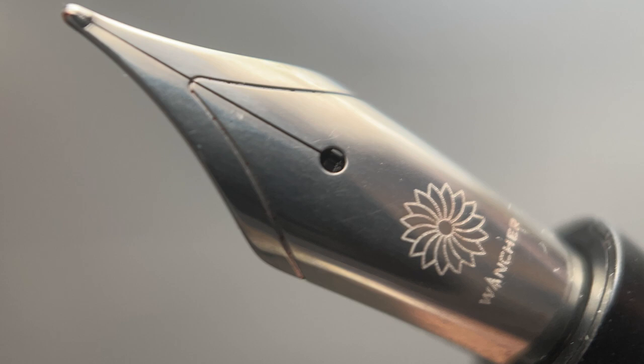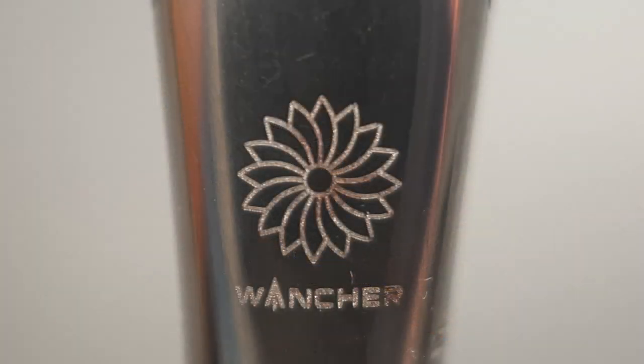Once you remove the cap, underneath we have a number six stainless steel nib engraved with the Wancher logo and name. This nib is available in a few different options. This one is a Yovo nib available in extra fine, fine, medium, broad, and 1.1 and 1.5 stub. There are silver and gold-plated options. Wancher also produces an in-house nib available in semi-flex hard fine steel, and there are 18 karat gold in-house nib options as well. I've enjoyed the Wancher in-house nibs that I've tested.